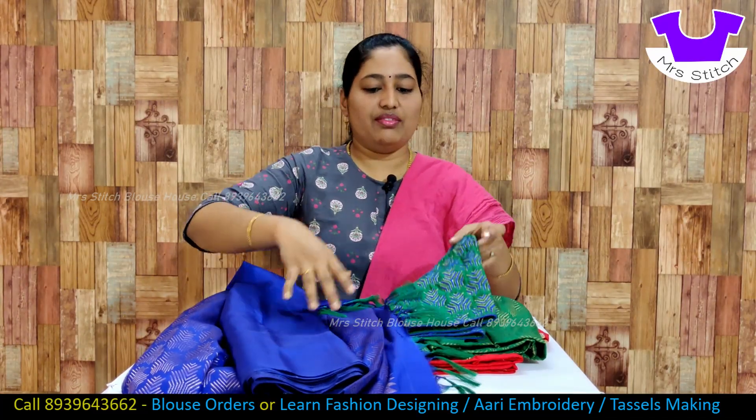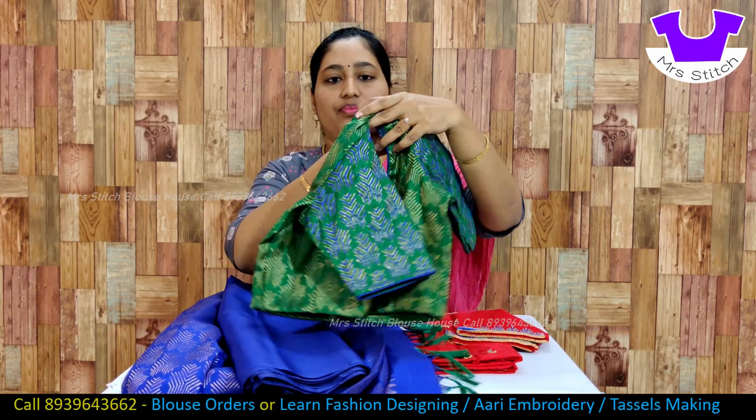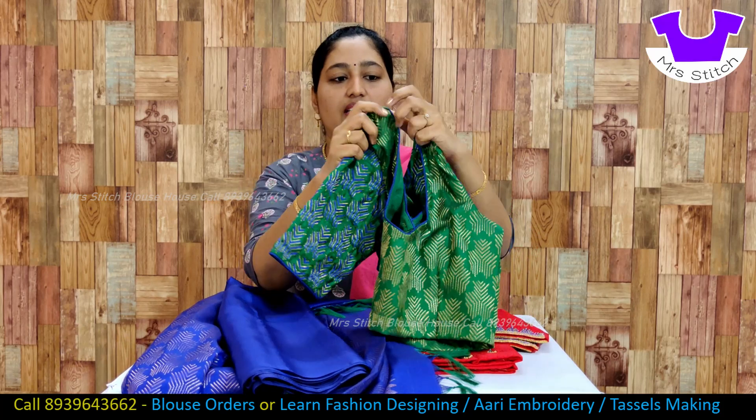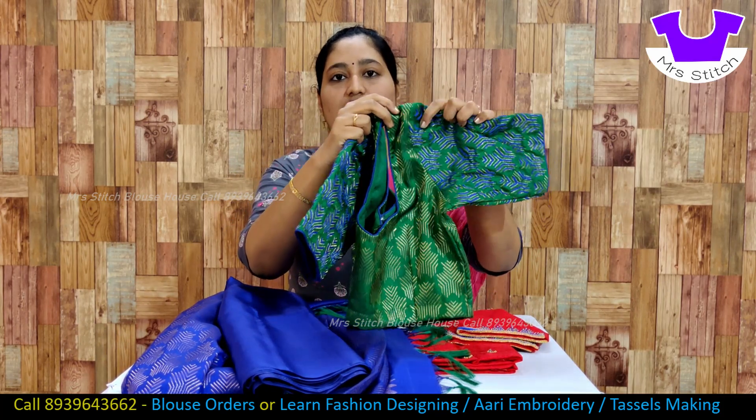This is a blue blouse. This is a contrast blouse. This blouse comes from the border. This is a blue pattern. This is green color. This blouse can be used as a contrast blouse.